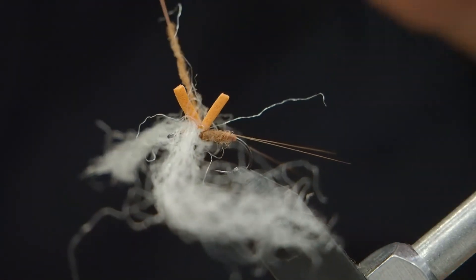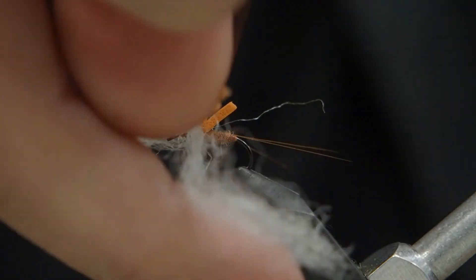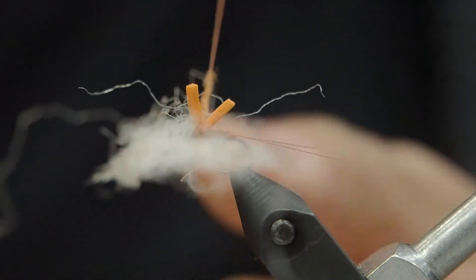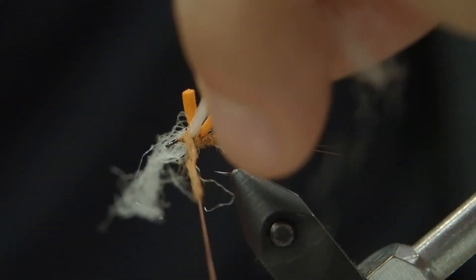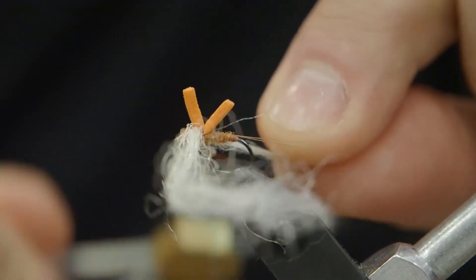This just has to get to the head of the fly. I'm going to wrap it behind the wing but underneath the foam once, then cross over the wing itself at sort of 45 degrees, and then finish to the head and just clean it up — give it a nice little head there.